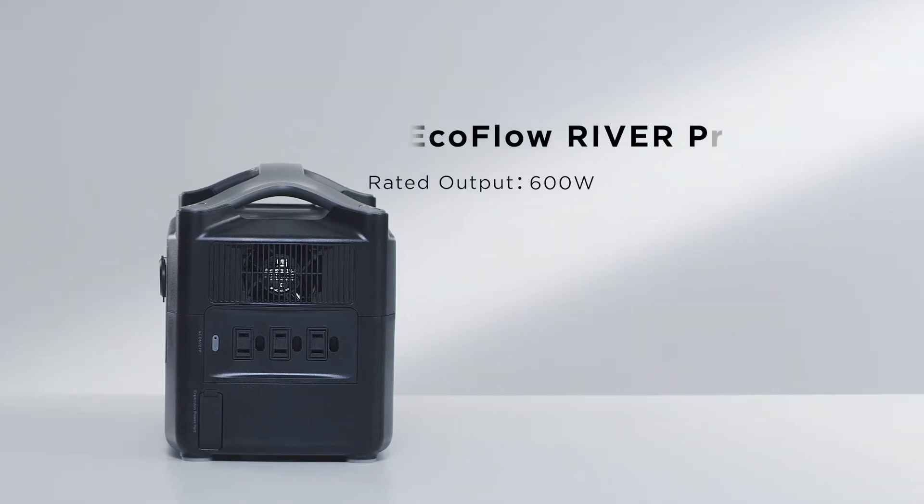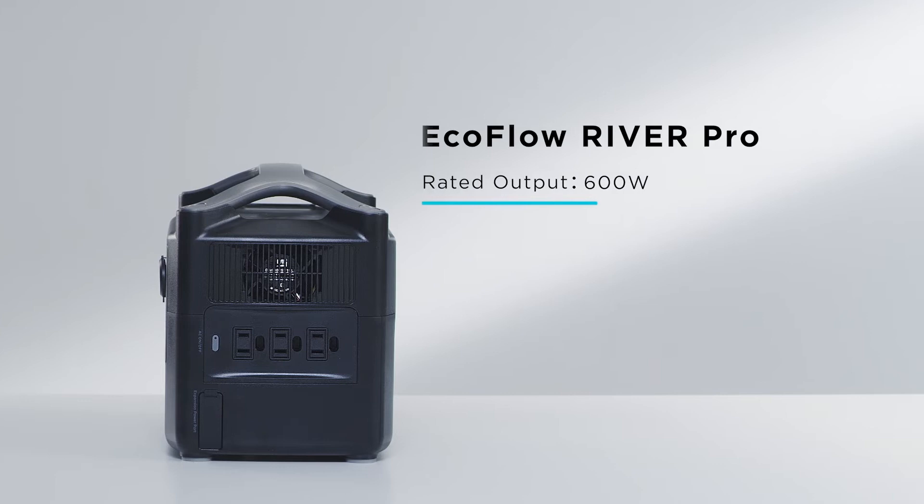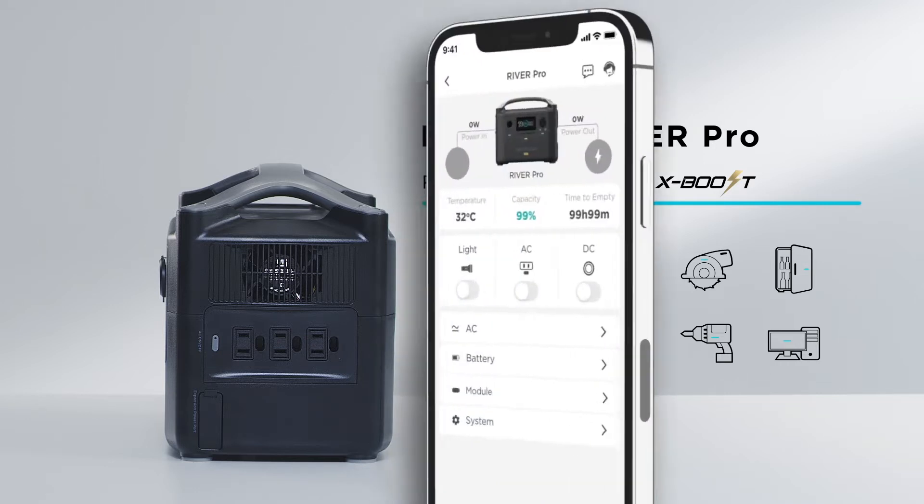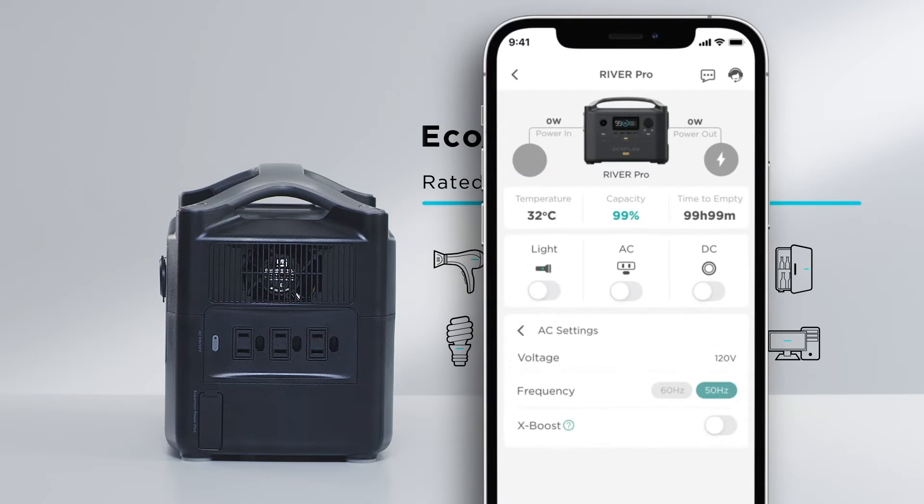The rated output of the River Pro is 600 watts by default. With the EcoFlow XBoost technology, the River series can power devices up to 1800 watts, such as hair dryers, kitchen appliances, and tools. For optimum performance, use XBoost with devices below 1200 watts. Appliances have been tested on a case-by-case basis. XBoost can be controlled with the EcoFlow app.